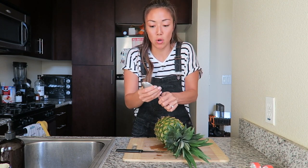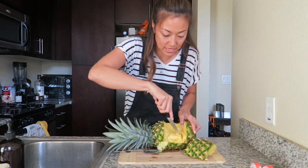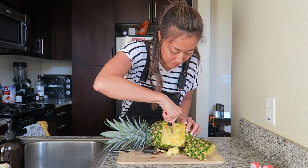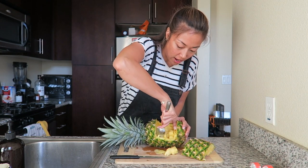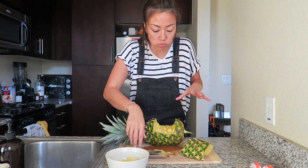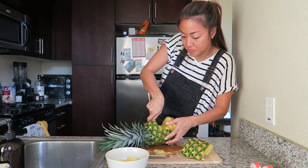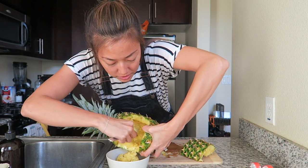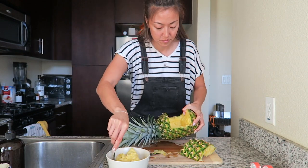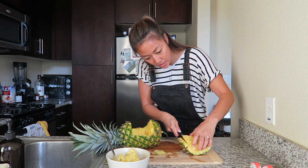I just bent my spoon! I'm carving out a square in the center, if you guys can see here. Then making kind of a tic-tac-toe grid, so it's easier to get out the meat. Do you guys love pineapples as much as I do? It's so sweet — this is a really good pineapple. It's kind of hollowed out in here. I'll scoop all the juices out. I'm going to eat this. This back piece is going to fit back on afterwards.